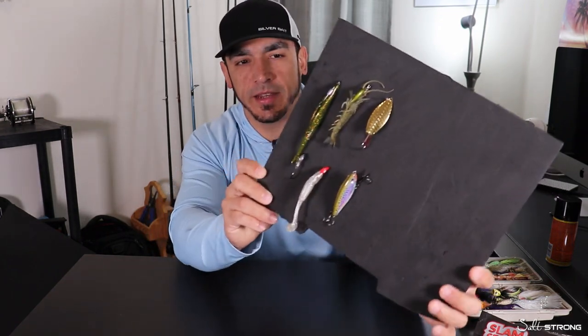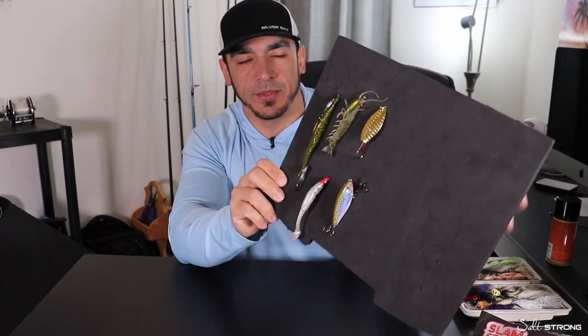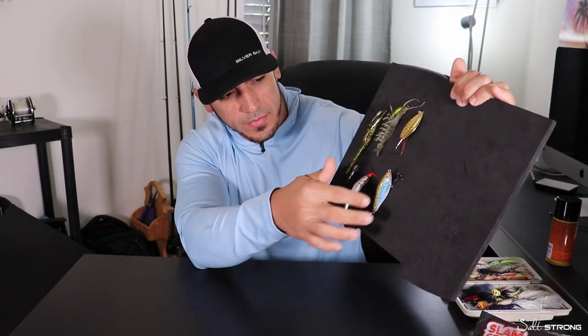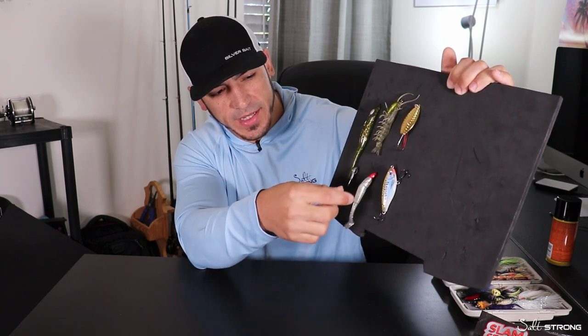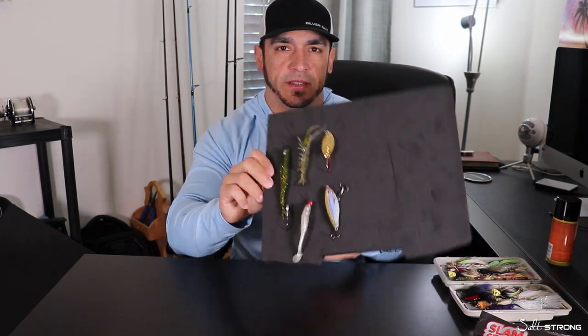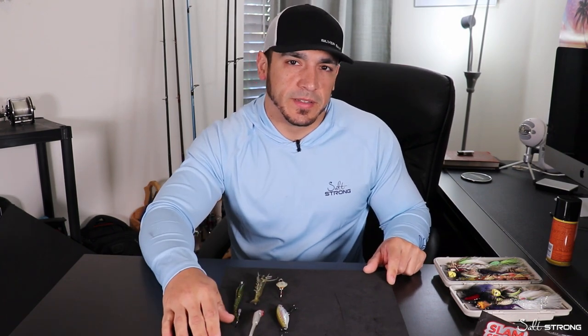You can see I have a few lures here on this piece of foam — this is just for demonstration, not in the box. I have a gold spoon, a pre-rigged shrimp lure, our Alabama leprechaun on a twist lock hook, a mirror lure, a jig head, and another jig head with a Slam Shady bait on it. So you can have multiple different lures all on this foam ready to go in one box, instead of having to dig around for a different lure throughout the day.